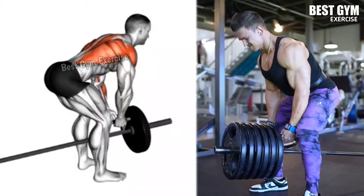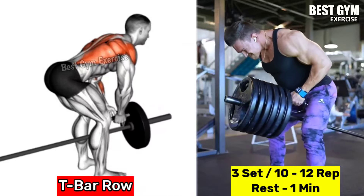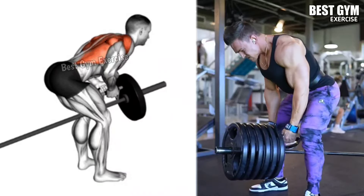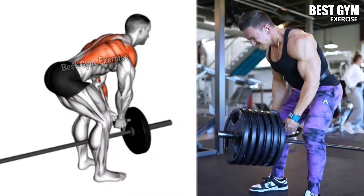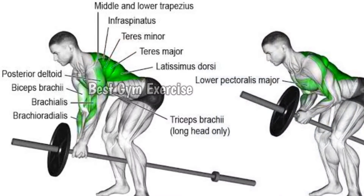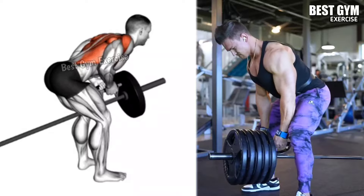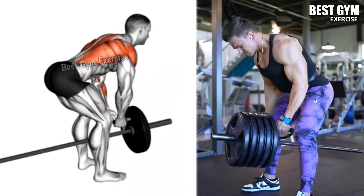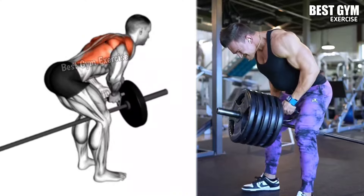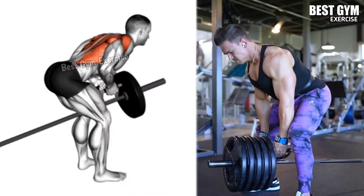Number one: T-bar row. Target muscles: lower back, lats, rear deltoid, and biceps. Separate machines are available for this exercise in many gyms. Stand in the middle of the T-bar with your feet shoulder-width apart and hold the handle, keeping your hips bent and your back straight. Keeping your elbows close to the body, pull the handle toward your abdominal muscles with control. Hold for one second, squeeze your back and shoulder muscles, then with control bring the handle to the starting position. Do three sets of 10 to 12 repetitions.